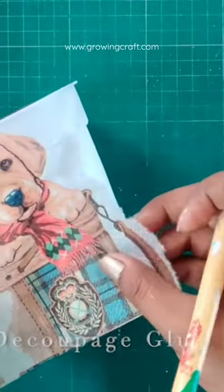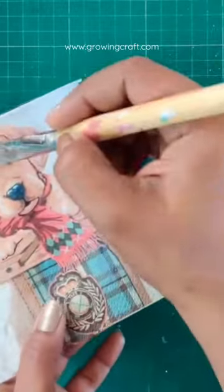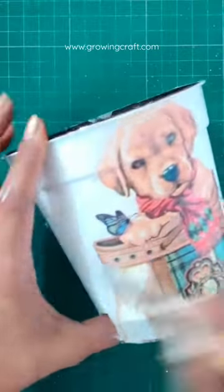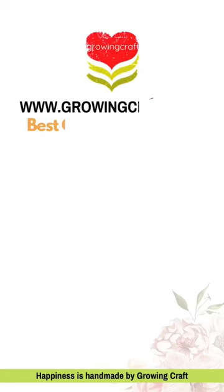For Part 2, stay tuned. Let me know if you like this video. Do check out all our craft supply collection at growingcraft.com — happy crafting, happy shopping, and wait for Part 2!